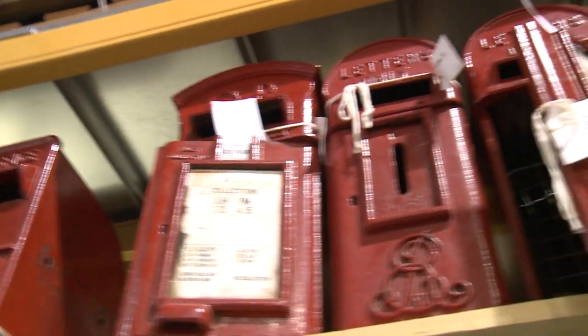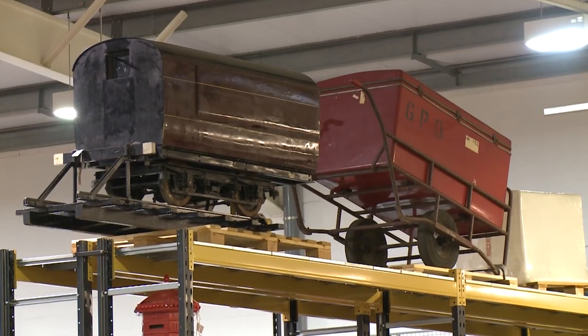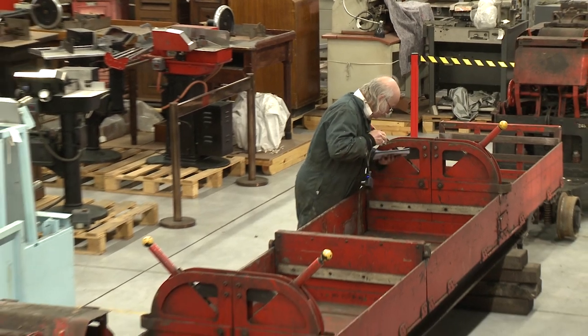We are in the British Postal Museum and Archives museum store where we keep our collection prior to it being used in exhibitions and displays and things like that. Its primary function is a store but we also do some work on the collections and do some conservation work, such as that which is happening with the railway trains at the moment.